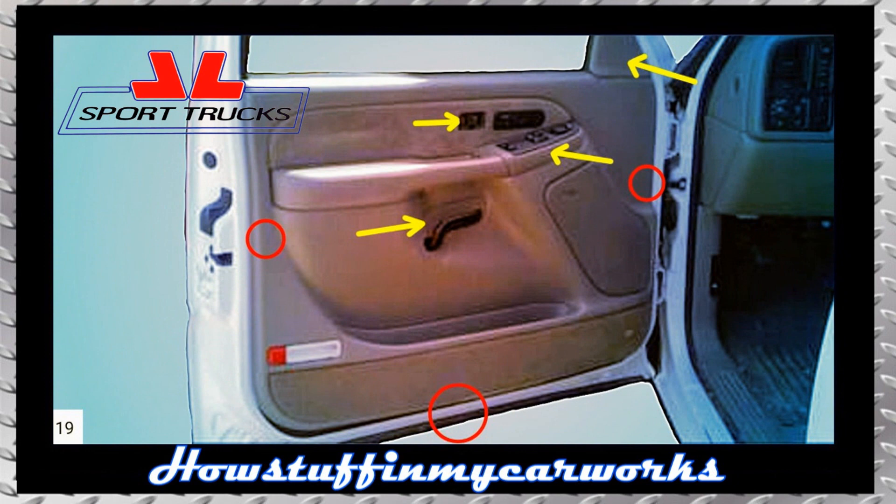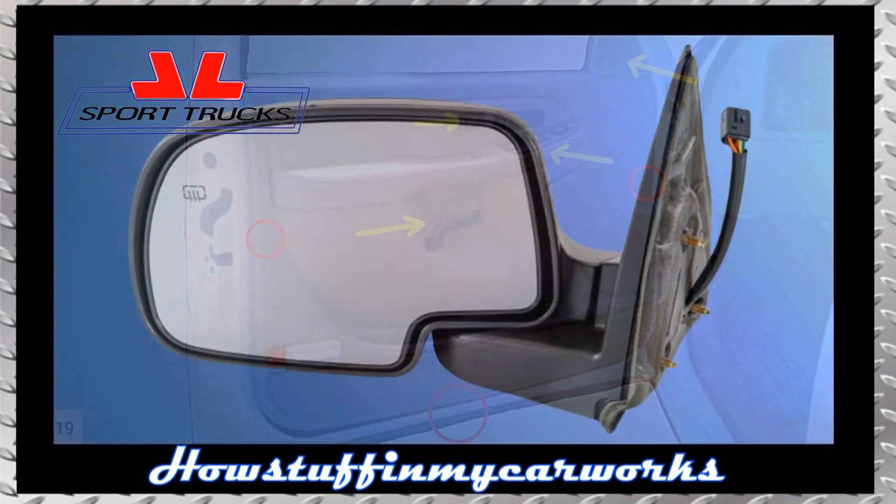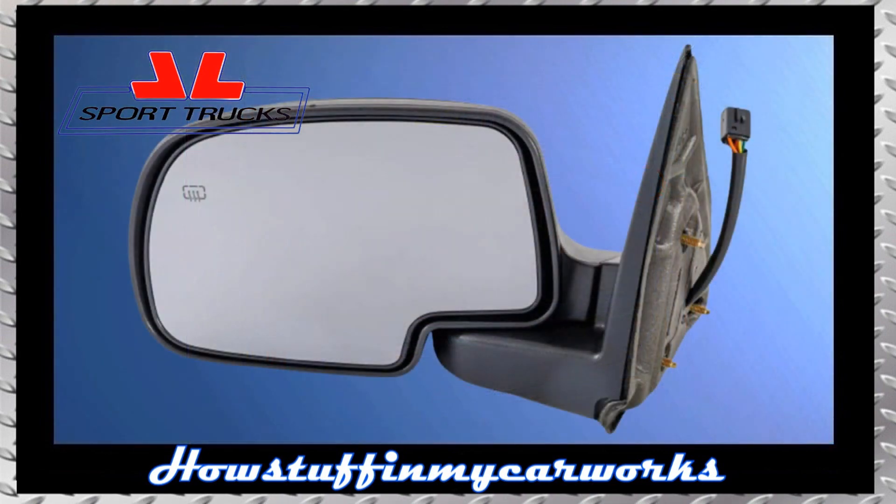Install the remaining components in the reverse order they were removed ensuring that the screws are tightened firmly. That's how easy it is to replace the side view mirror on 2003 to 2007 Chevy Silverado and GMC Sierra pickup trucks.